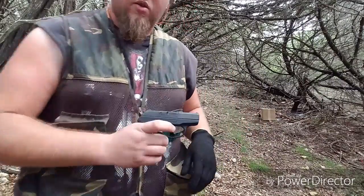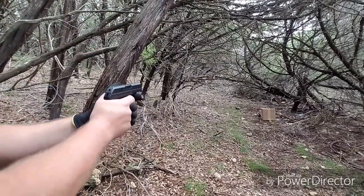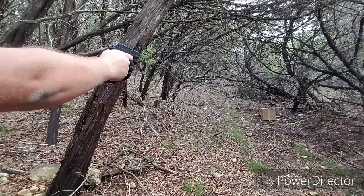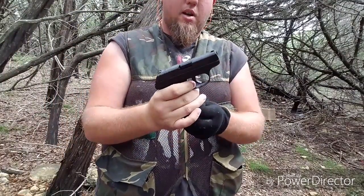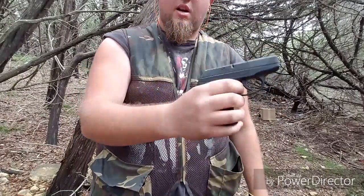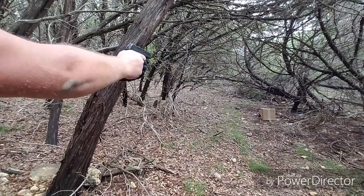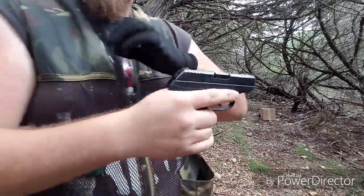And then 3 seven-round mags with the Bursa Firestorm. So here we go — I just got a box to see how accurate it is. Alright, let's do this. Okay, this is the first time I've shot this ammunition, but it's really light recoil. I like that, especially in this Ruger LCP. Sweet!